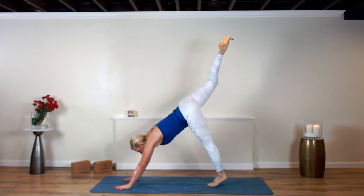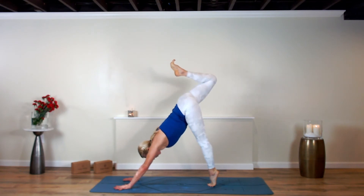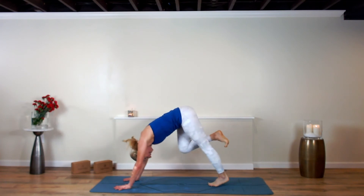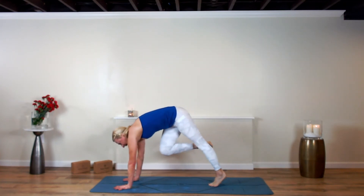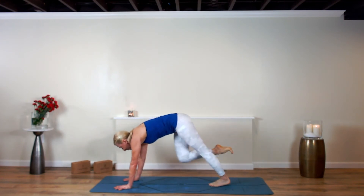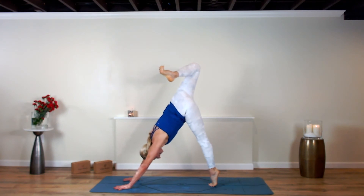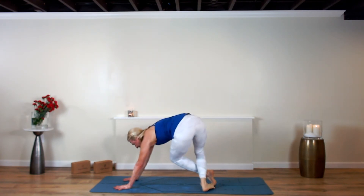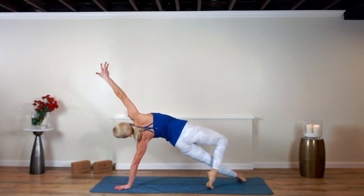Inhale the right leg up, roll open at the hip. Right knee to right tricep — tap it high. Inhale, stretch it long. Right knee to left tricep. Inhale, stretch it up and back. Roll open at the hip — stay here, or listen to that inside small voice and flip that flow.